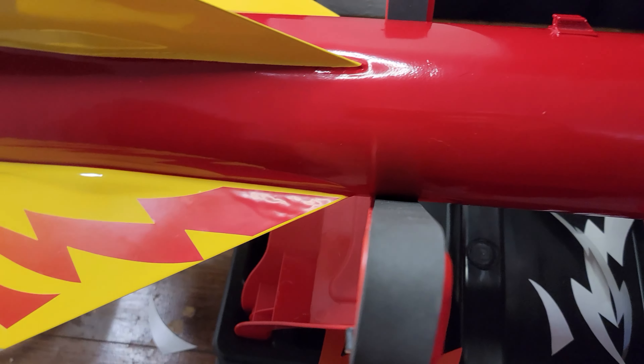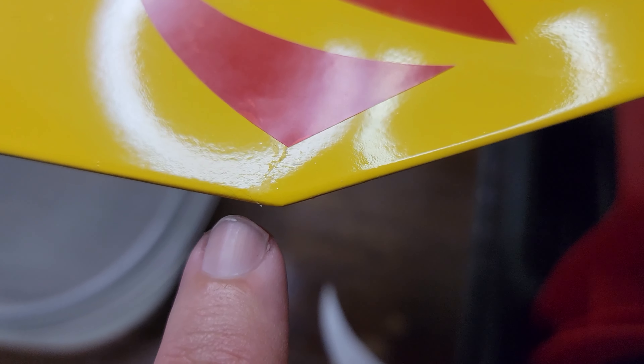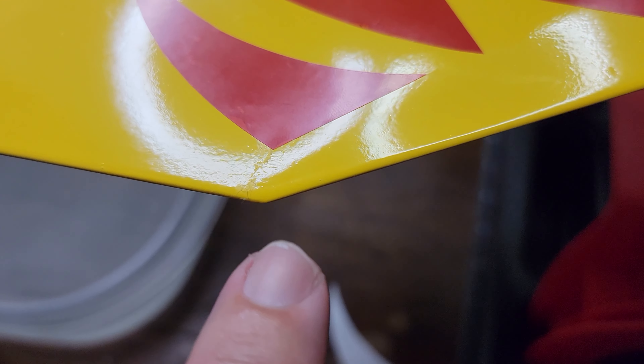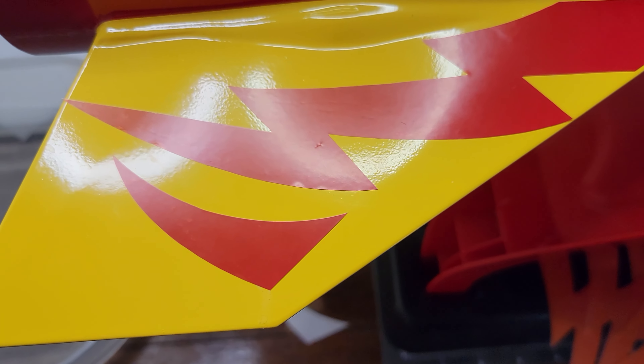Every time I peel the backing off, the sticky comes off with it in little globs — you can see it right there on the edge. That's part of the sticky that stretched off because it's delaminating from the decal itself. I don't know what's going on with that.